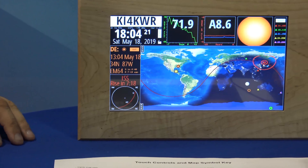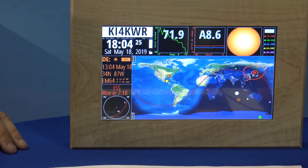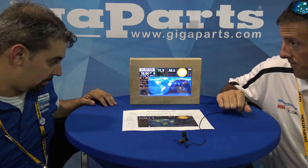So this runs on the internet. It's built on a Raspberry Pi. So this constantly changes based on your area where you set it up.